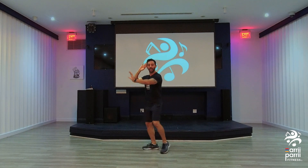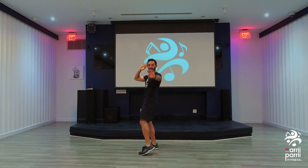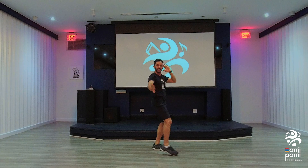Good. Hold it here. Step to the side. Ready, go. Good. Close hands. Point on the side. Good. Now, hands.